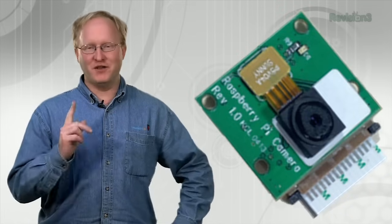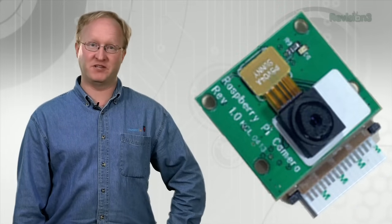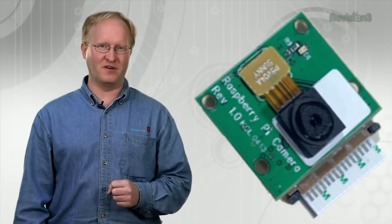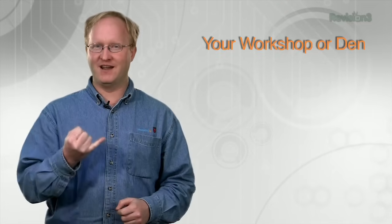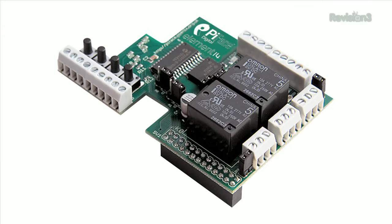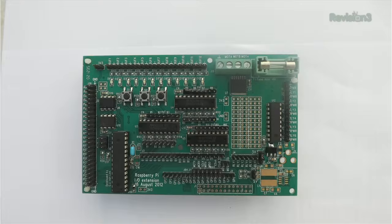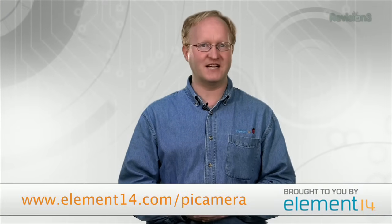Budding photographers, you've got until June 14th to enter the Raspberry Pi Camera Photo Competition. Using the new Raspberry Pi Camera Board, take a photo in one of four categories: your workshop or den, your Raspberry Pi project, people and pets, or the great outdoors. The winner will receive each new Raspberry Pi accessory released for the remainder of 2013. For more information, visit element14.com/PiCamera.